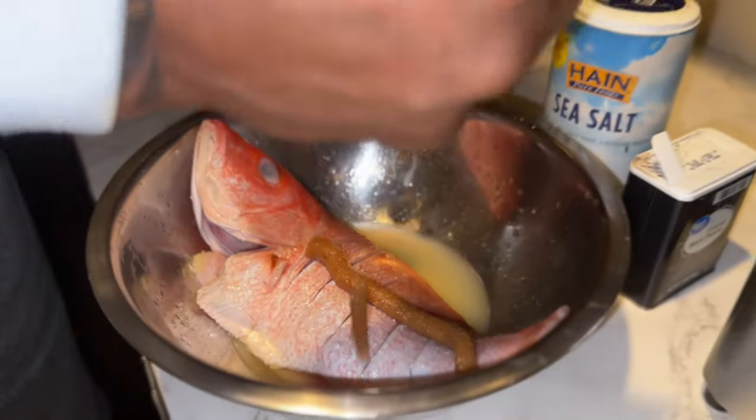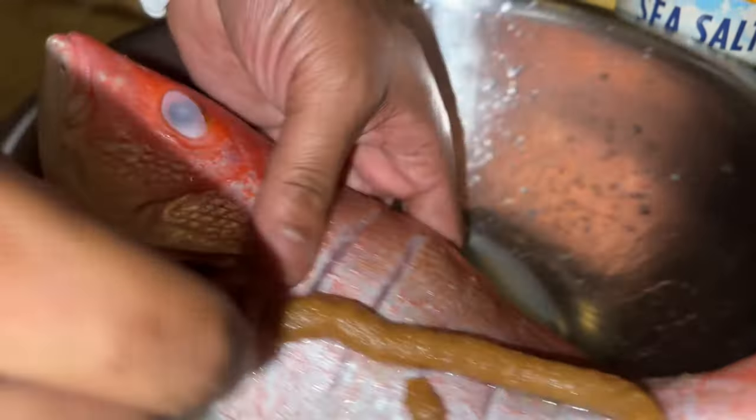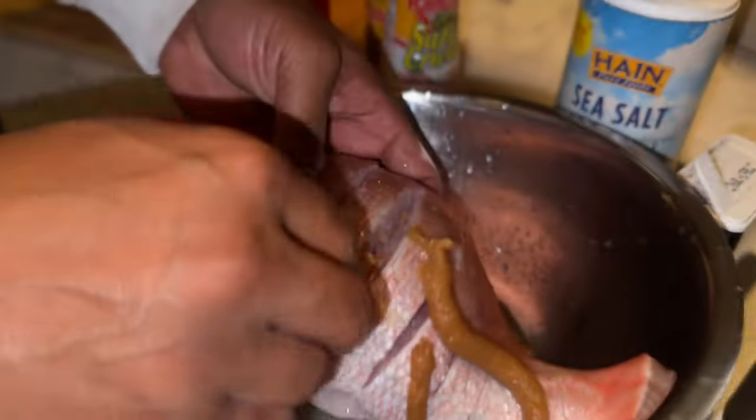All right, we got garlic paste right here guys. Throw that garlic paste in there — you don't have to get your hands dirty for this one. Hands are clean, make sure you get all the crevices in there, all the little crevices.